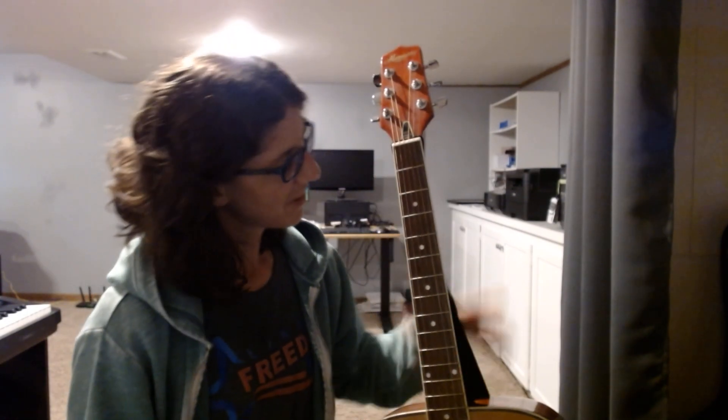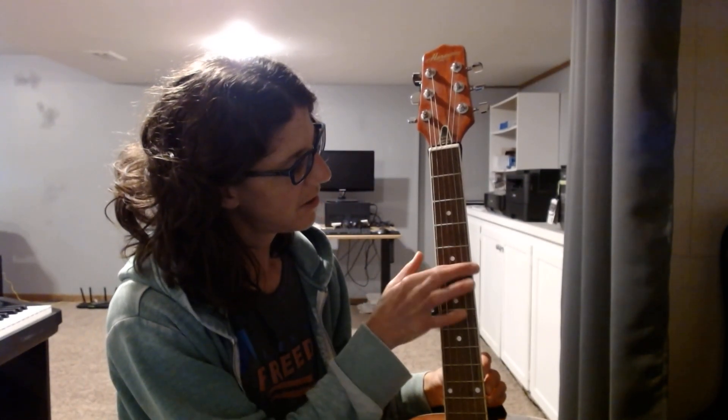I thought maybe I should figure out what the guitar is doing because the piano might sound more full if I'm playing more notes. So I was going to have to relearn how to read guitar chord charts. I first relearned the strings — though I did not tune this thing, so I can't guarantee the notes. From highest to lowest it's E, A, D, G, B, E.